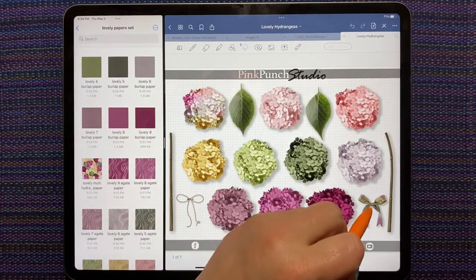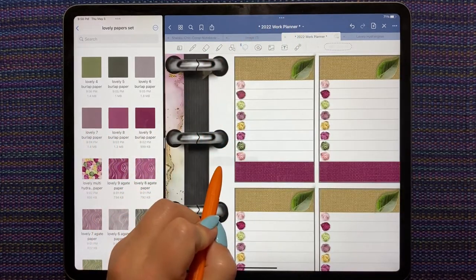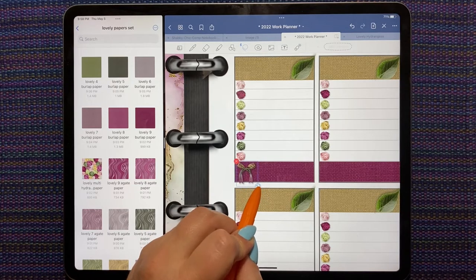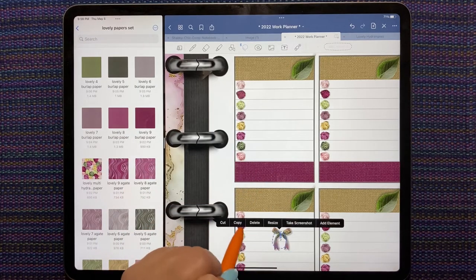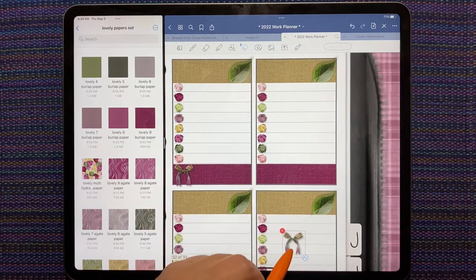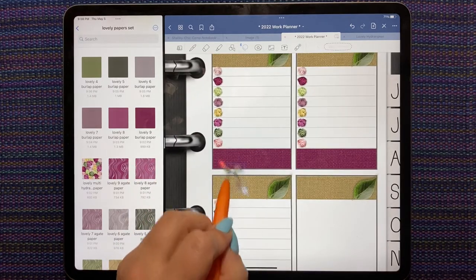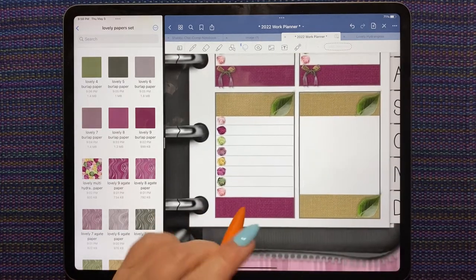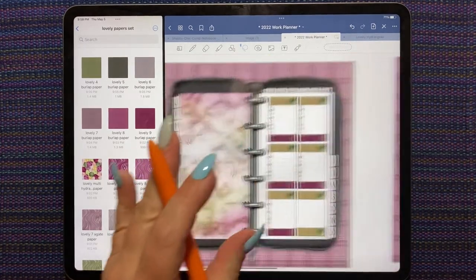Let's go back over here and grab this pretty little side bow, and I'm going to put it on this side here. Once I get it the size I want, I'm putting it in a blank space on my spread and copying it so I can easily put it on each of the places — one bow for every day. This bottom box is where I record my start and end times for my work day.